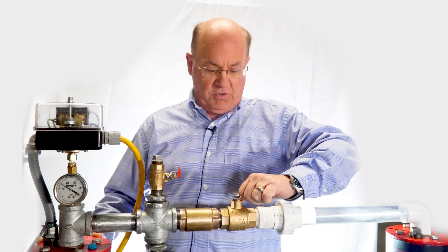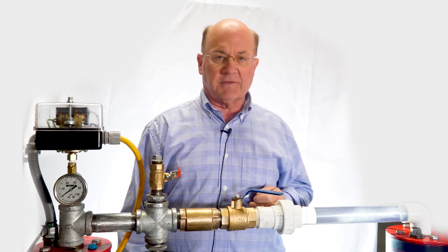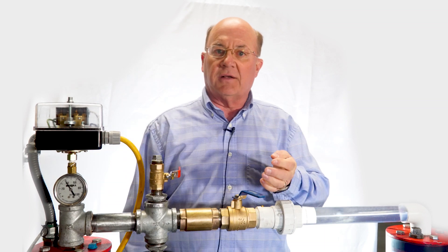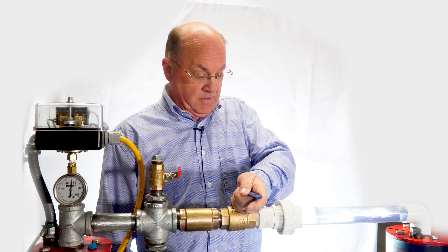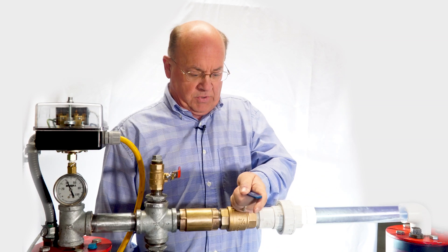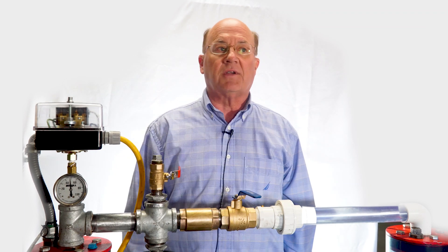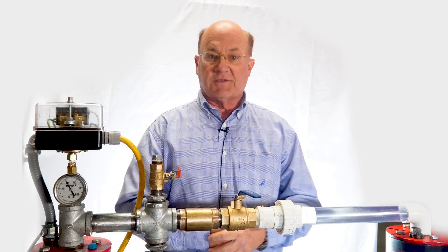When you open up the valve and get it to flow, the contacts stay on and the water flows as it should. You can throttle it back down to get it to short cycle, which of course you wouldn't want for a long period of time. You can see from the gauge and the operation of the switch that everything works as it should — no control box needed, everything you need in one unit.